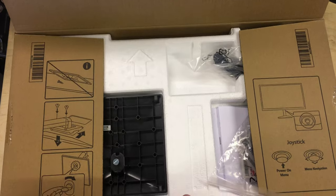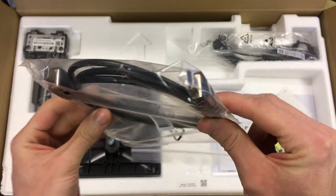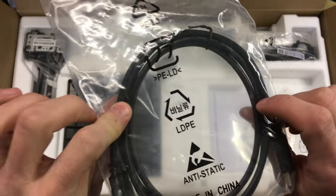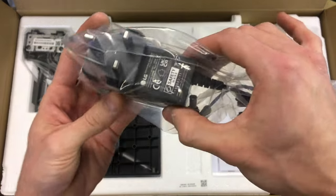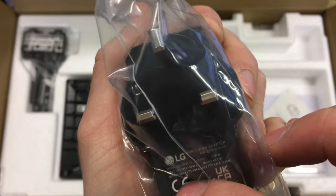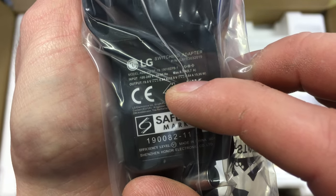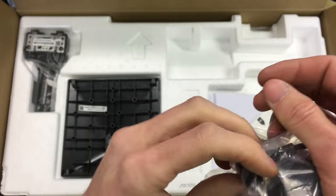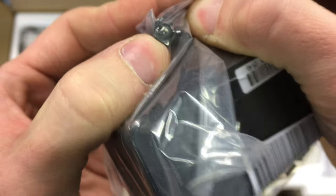The first things we can see are the stand and some cables — some assembly required by the looks of it. They include an HDMI cable, probably around two metres in length. We've also got a power supply, as this monitor runs off low voltage via a wall adapter. It outputs 19 volts at 0.84 amps. It has a standard DC jack connector with a little pin in the middle.